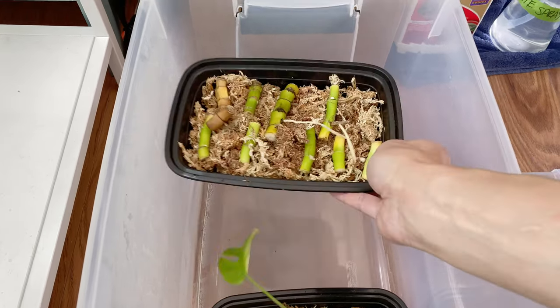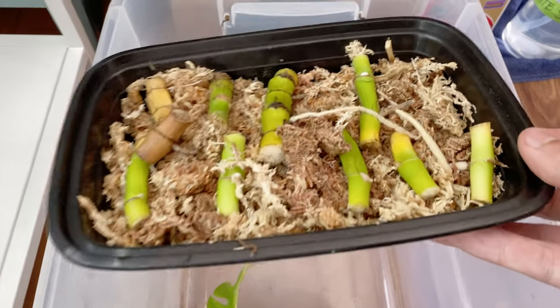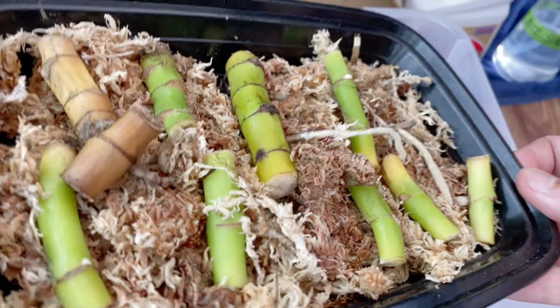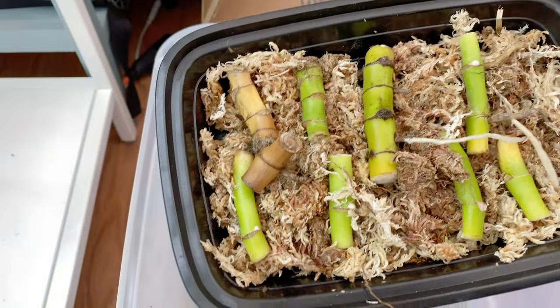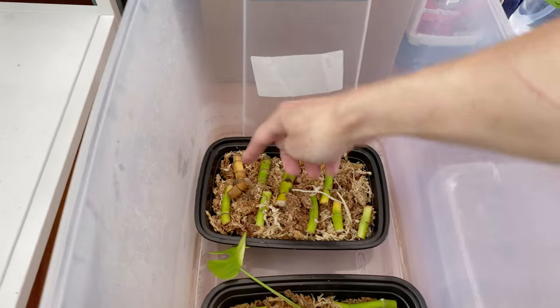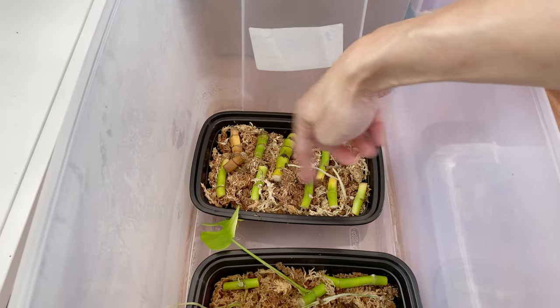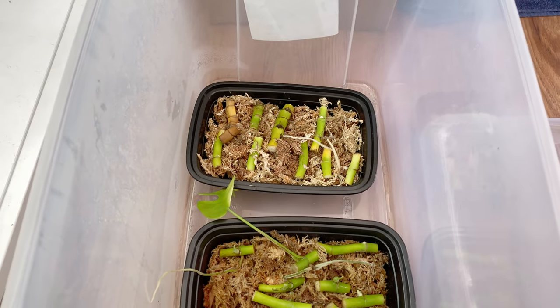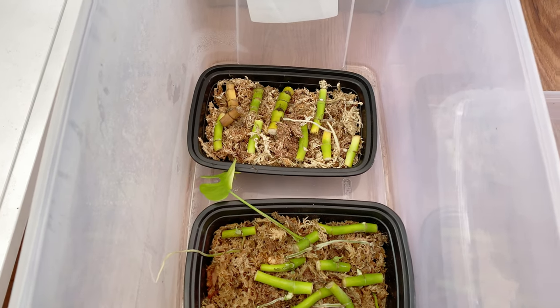Obviously I can throw away the very yellow one. But I mean, if this is your thing, you got one yellow one — maybe one or two of these aren't going to make it. But that's still... you're at about a 90% success rate here. Very nice.